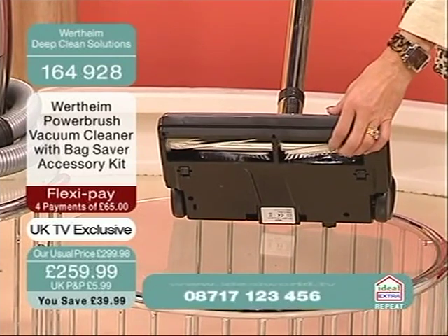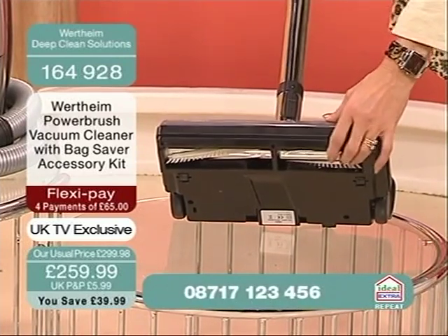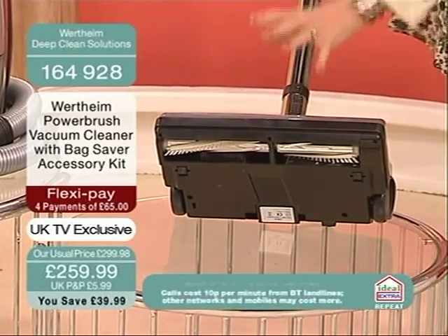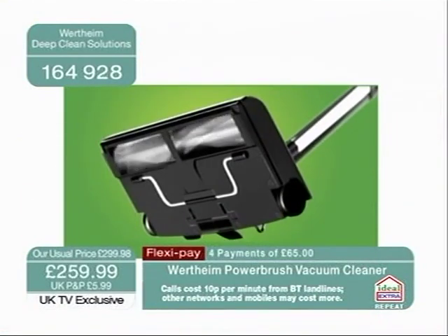Think back in the day when we didn't have fitted carpets and you had rugs — you'd take your rugs outside and give them a jolly good beating. This is the modern version. So this is for your fitted carpets, this is for your rugs, and this is the way that it works.